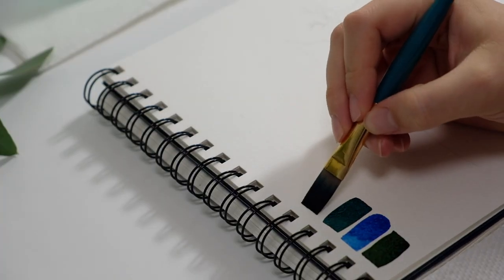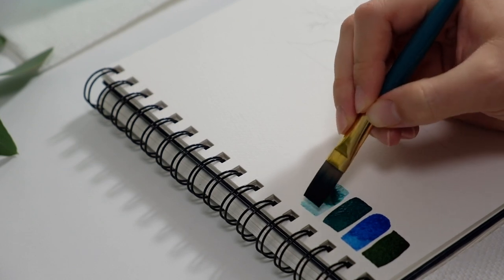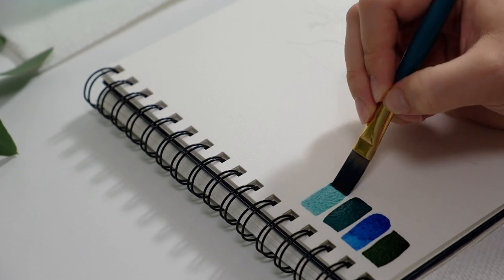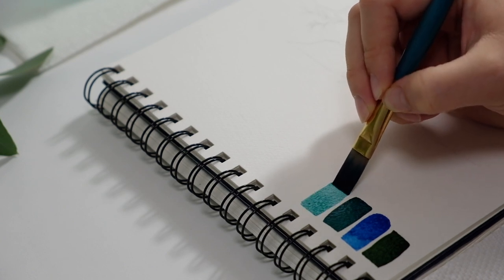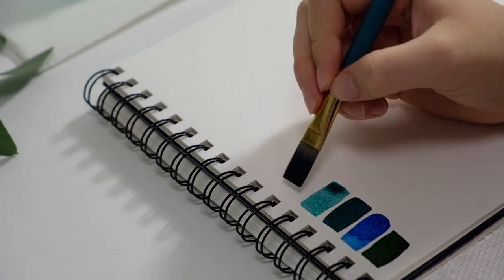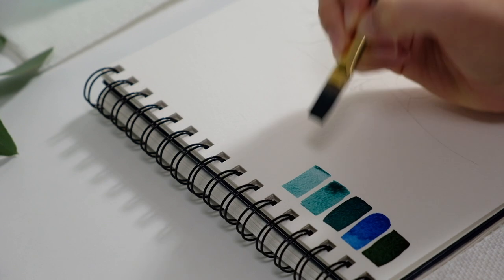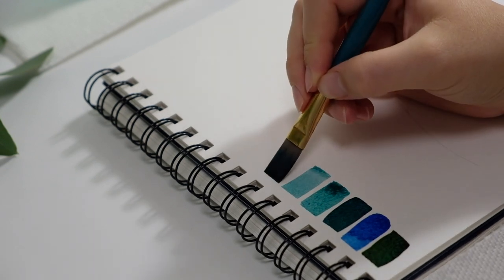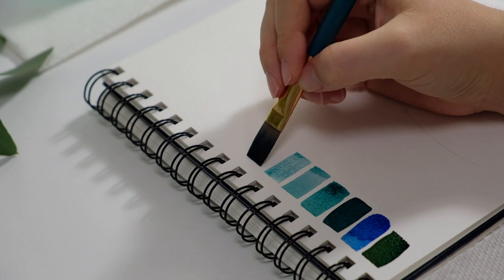Painting monochrome is great for many things, but before we get into that I want to show you and discuss what I'm doing right now in the video, and that is actually testing out my values. What I did was take a dark color — created by mixing two dark colors — and right now I am diluting that paint to get a gradient, going from dark to light.